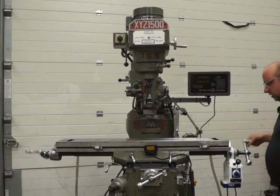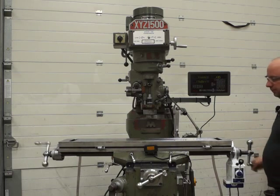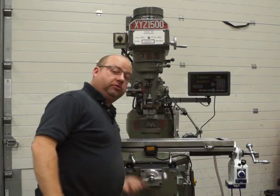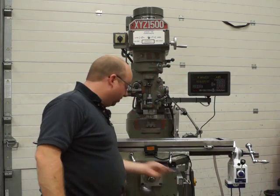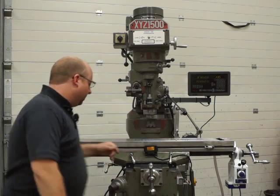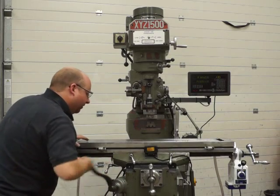The X axis has been serviced, it's all running nice and smooth, really good — next to no backlash on it at all. It's smooth on both X and Y axis, and the knee as well; that's running nice and smooth, not rumbly or anything.